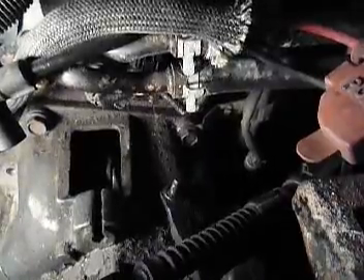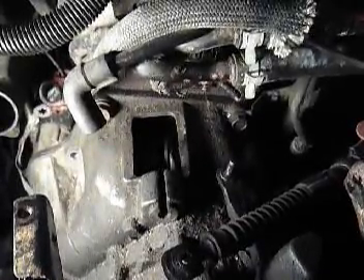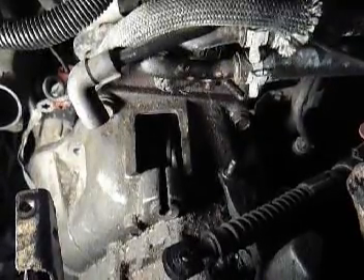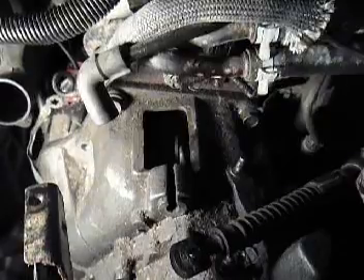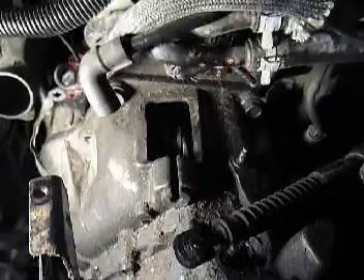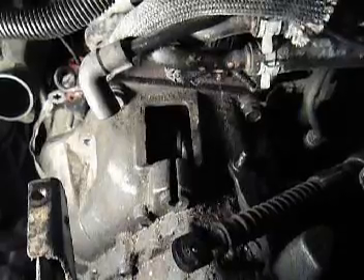The torque specs: those bolts are supposed to be 70 pounds torque. Then the bolts for the clutch plate are 65 pounds — do it in a criss-cross pattern, bringing it up to 65 pounds, sort of like a car tire. You can't just tighten it and work your way around like you did taking it off. And the starter bolts will be 40 pounds of torque.